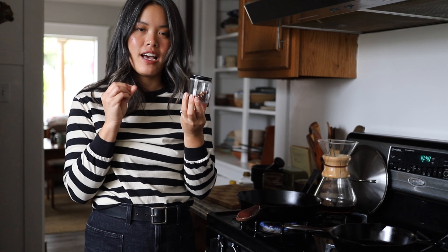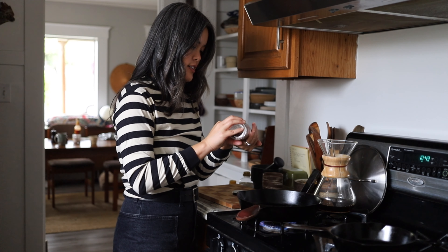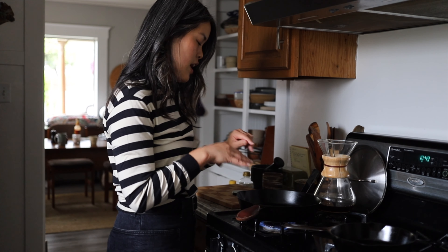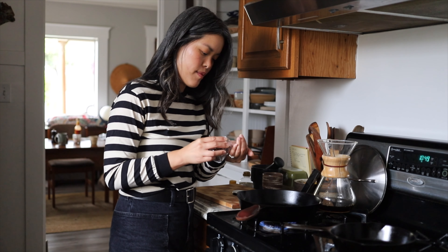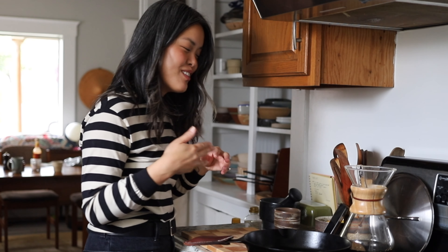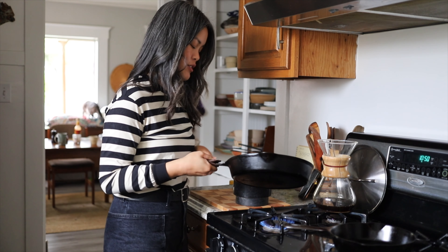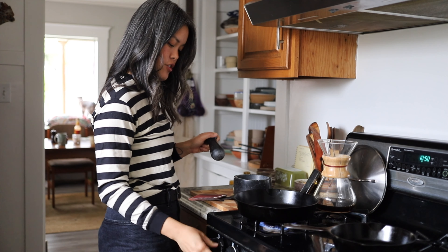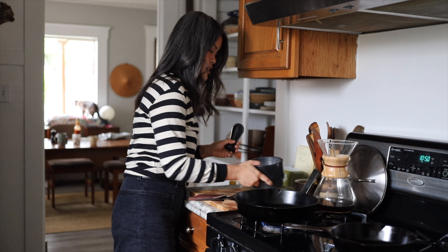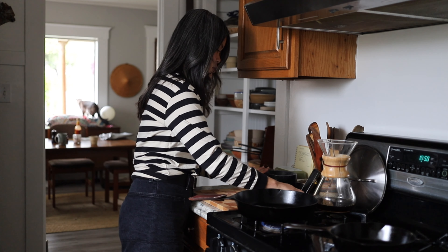If you take a sip of flat water after eating them, it'll taste kind of sparkly. I'll add about two teaspoons of this to my cast iron. You can't really skip this step because you have to bloom the spices. I'm smelling it now — it's a little bit floral. It doesn't take that long to bloom. Then I'm going to add it to my pestle and mortar, turn the heat down a little bit, and let it cool down so the oil can settle back in.